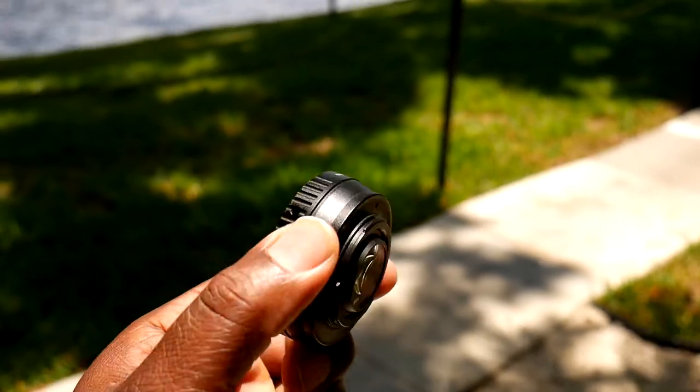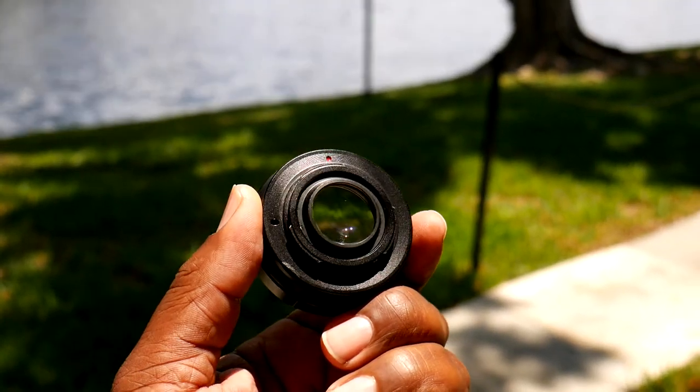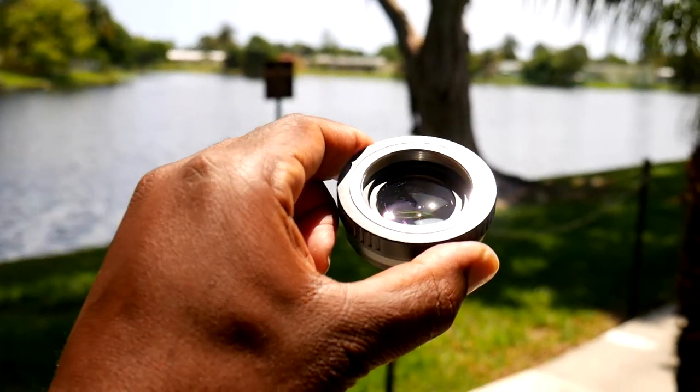At first glance, the reducer is very basic — there are no buttons, dials, or switches on it. It's just a simple optic. Looking closer, you can see it is multi-coated, though it's hard to tell if there's more than one lens element in it.